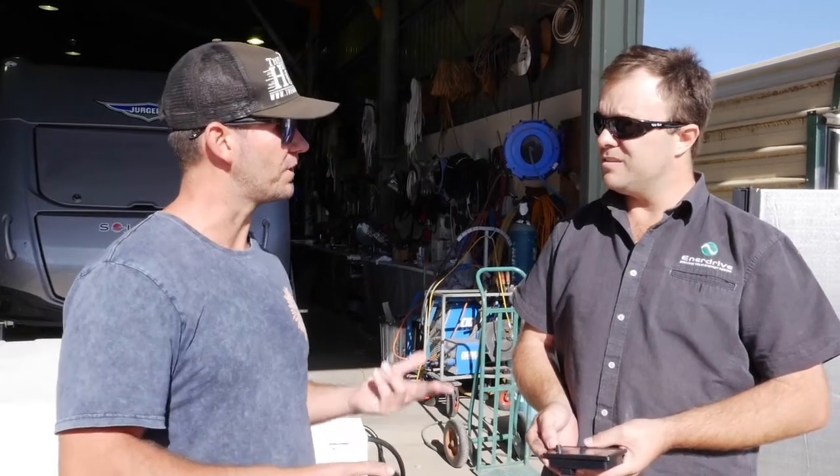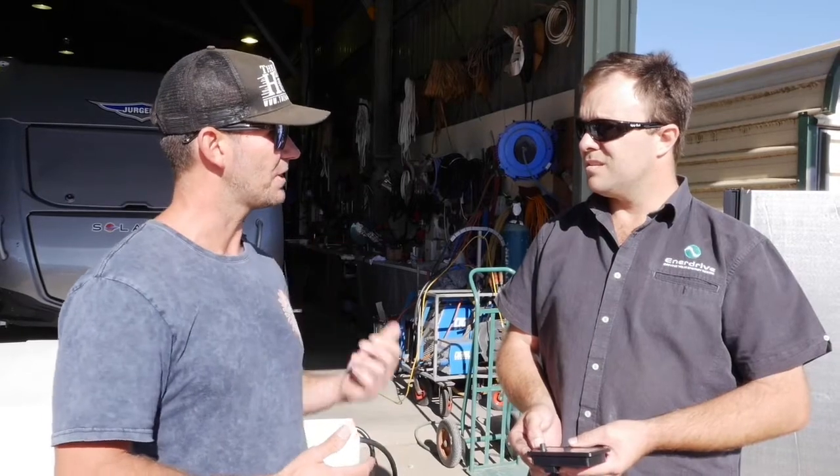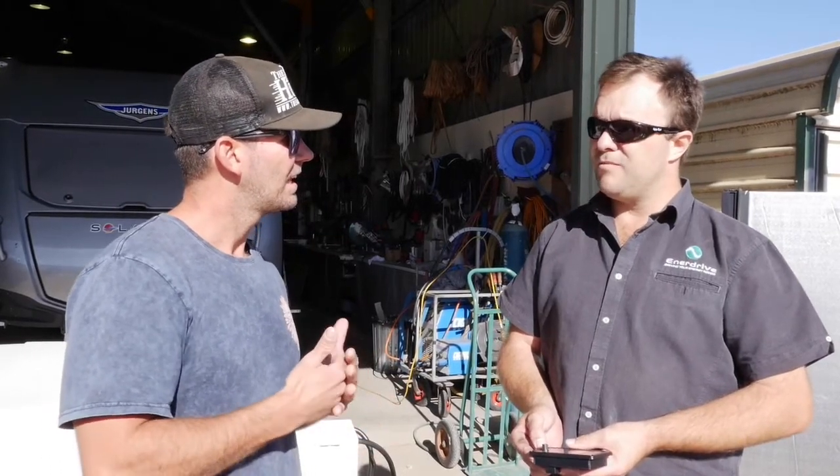So Ian, do the figures quickly — what's that going to give me for aircon run time in the van and reserve? Well, effectively looking for that couple of hours run time, you've pulled 100 amps out of the system. You've got around about 210 amps usable, so you've still got 110 remaining.